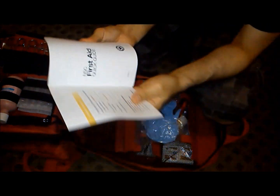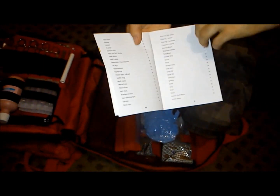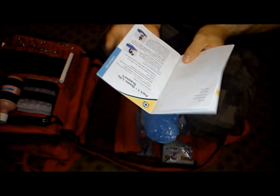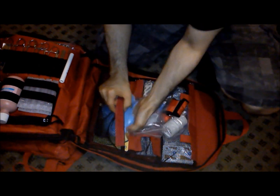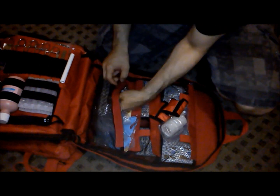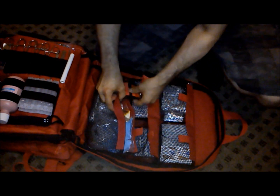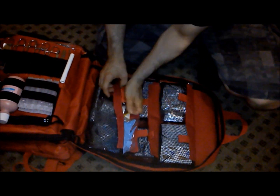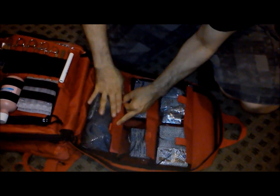The first aid kit reference card covers pretty much everything you need to know really quickly, which is always good to have on hand in case you're panicking and don't know what to do or how to save somebody's life — provided you're not panicking so much you forget about it, which would be bad. So that's it for the front part of the tactical medical backpack. The material is very thick with some padding on the inside, so it'll absorb blows if you fall or get hit by something — it's cushioned throughout the whole bag. Very good quality. This bag alone has got to be worth about $150 if not $200.